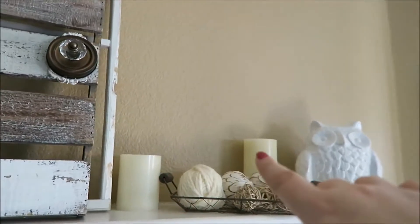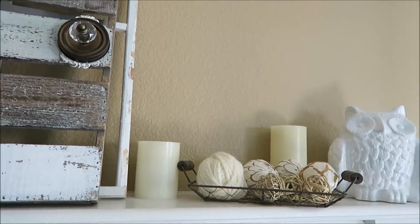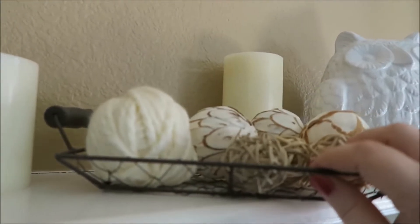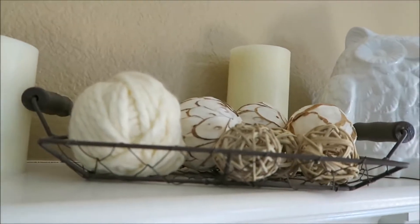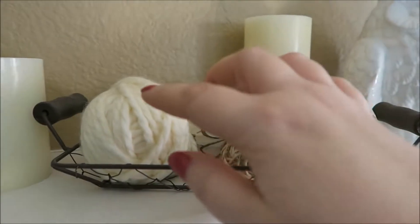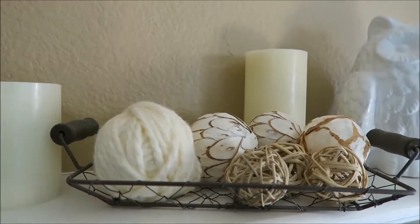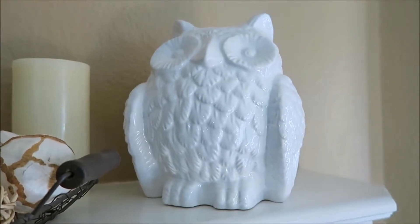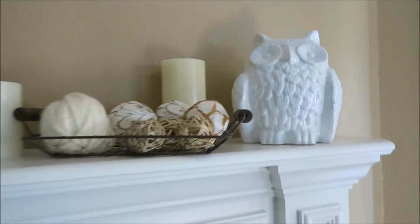Now I just have a couple of other faux flickering candles that come on in the evening on a timer. And this is a chicken wire basket — I got that online, I think from Steels.com — and I just have it filled with some filler pieces. This was some leftover yarn from the pom-pom wreath; I just wrapped a Styrofoam ball. And then a ceramic owl that probably came from Michael's or Hobby Lobby.